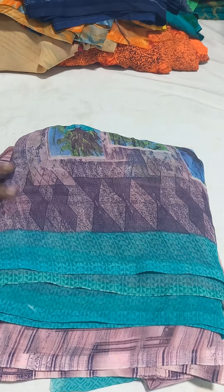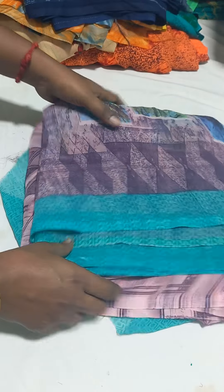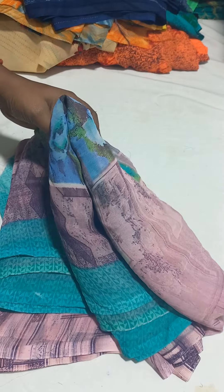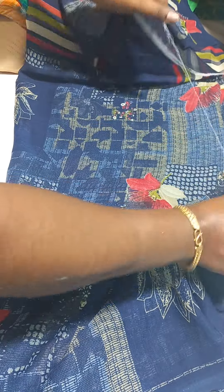Here is a blouse piece with this saree. Next one is a blue color. 180 rupees free shipping — here is that one.